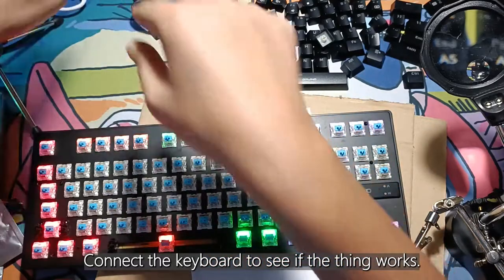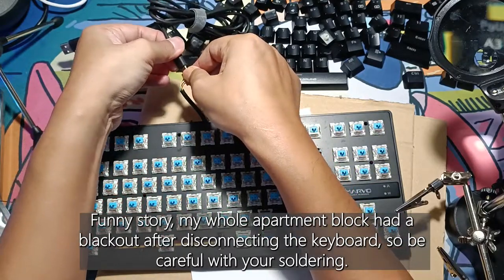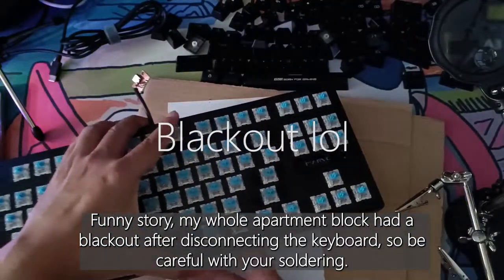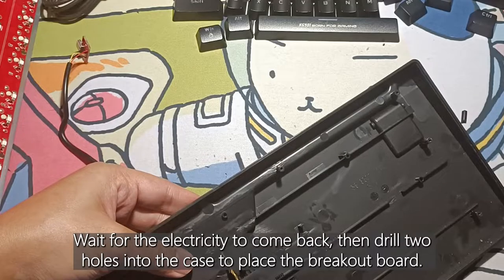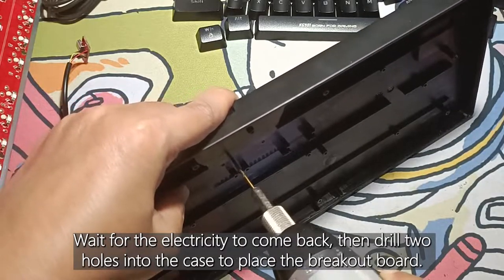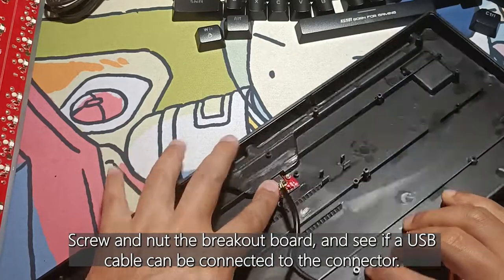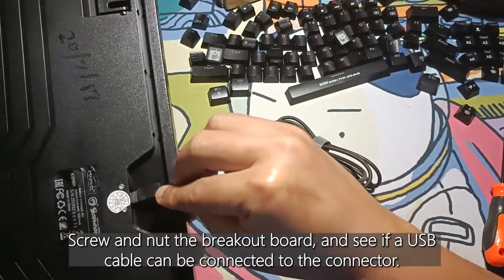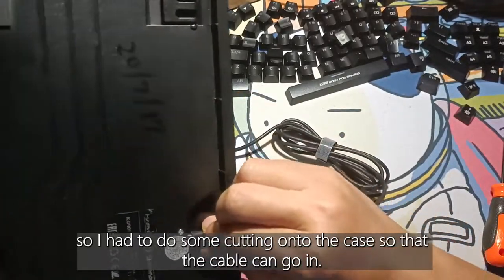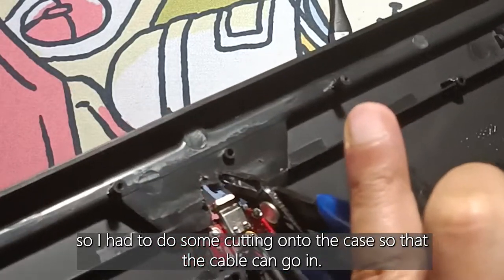Connect the keyboard to see if the thing works. Funny story — my whole apartment block had a blackout after disconnecting the board, so be careful with your soldering. Wait for the electricity to come back, then drill two holes into the case to place the breakout board. Screw and nut the breakout board and see if the USB cable can be connected to the connector. For this case it looks like a no, so I had to do some cutting onto the case so that the cable can go in.